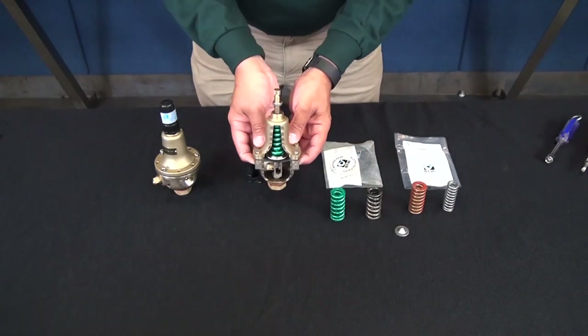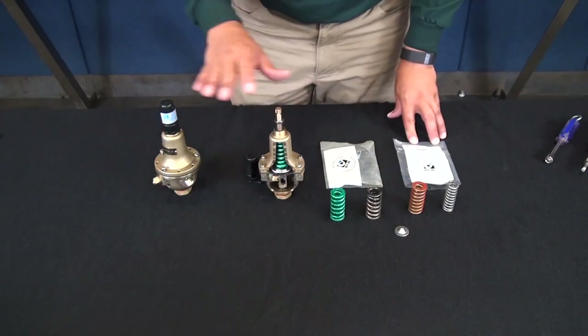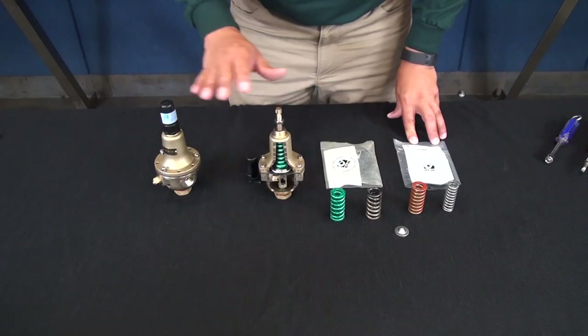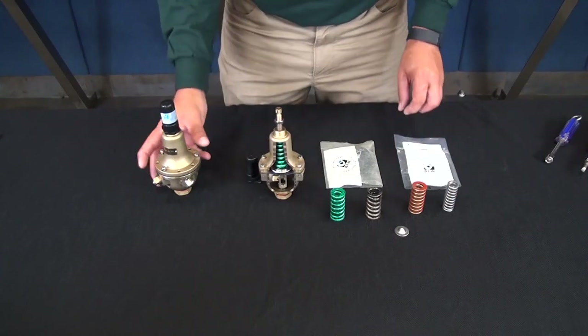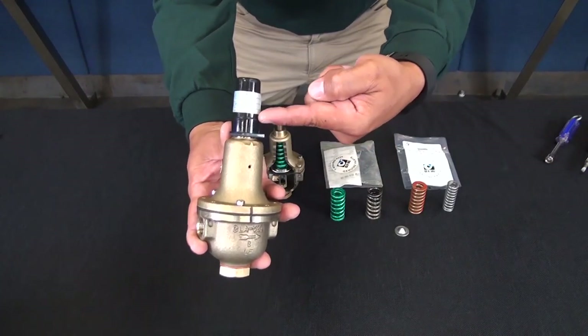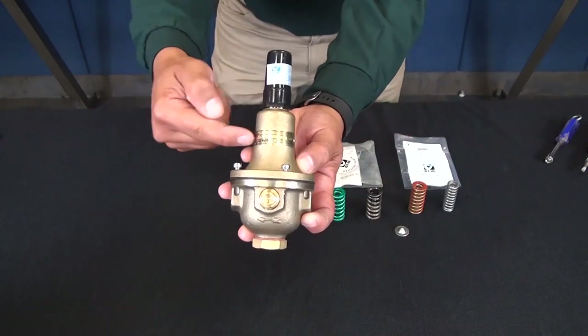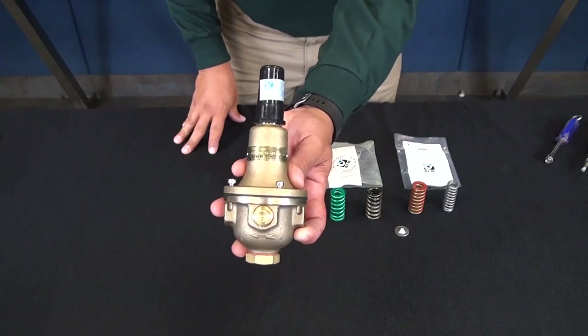Before making any type of field adjustments on the CRD pilot, it's important to know the spring range on your CRD. In addition to the spring colors, the spring ranges are also shown on a sticker on the black cap or on a brass ID tag on the cover.